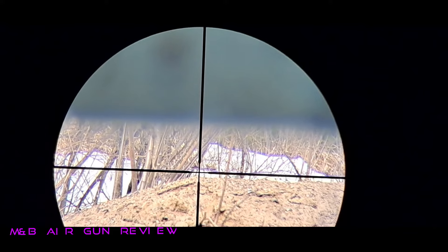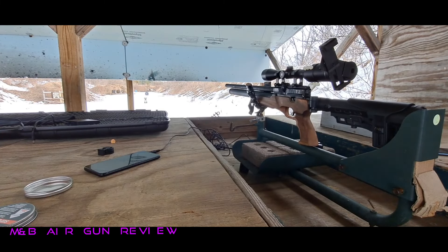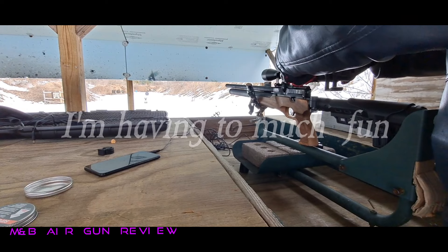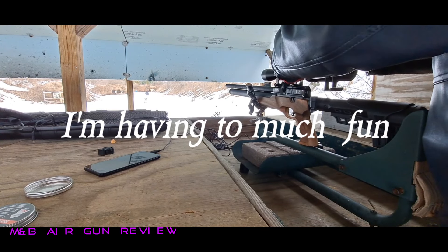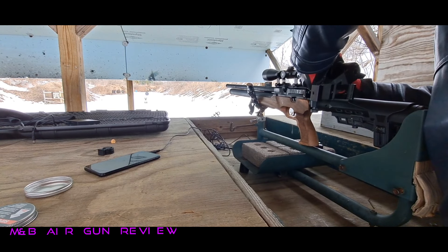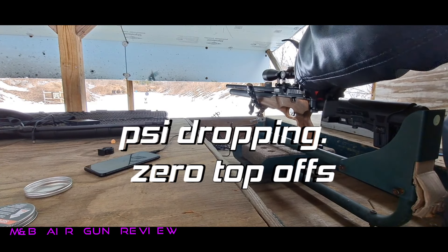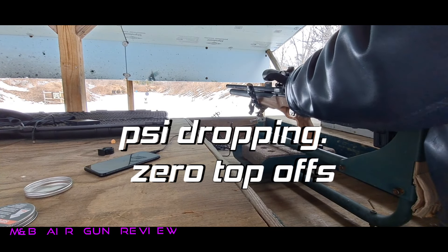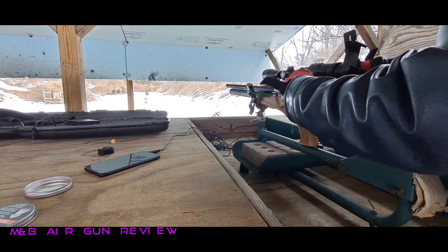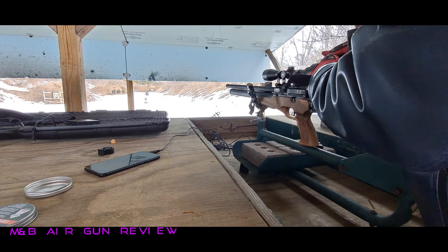All right, guys, listen — that is about all we're going to do today. We are going to go for our target again. I'm going to pull the scope camera mount off the gun, and we are going to do this the old-fashioned way using my old eyeballs. I'm quite curious. I tried to set this up so you can kind of get the target out there. I did move it in a little bit because I'm sick of walking.